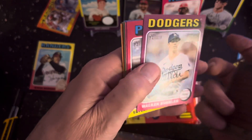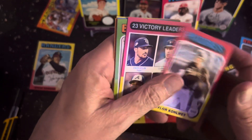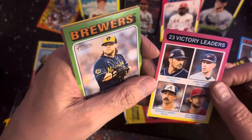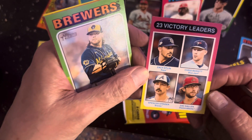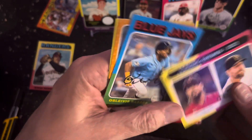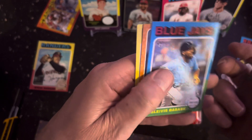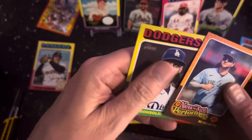I saw one guy earlier today open up a box — he opened up and he got Zach Gallin, Spencer Strider, Zach Eflin, and Chris Bassett, so he pulled a signature. And there's a fireman — they used to call closers back then firemen — Beau Bichette, new age performer.